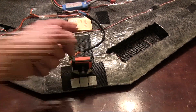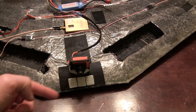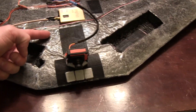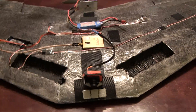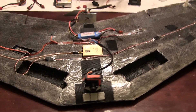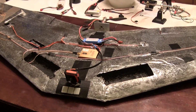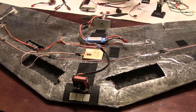Due to the blunt nose, the CG actually fell farther forward in my calculations than it should have. I didn't account for the blunt nose versus a standard triangle-shaped nose. When you see the rest of the video, take note: move the CG back about an inch to an inch and a quarter from where the calculations put it. It's a great wing and I'm excited to get it up officially for FPV.